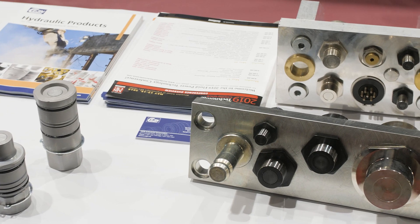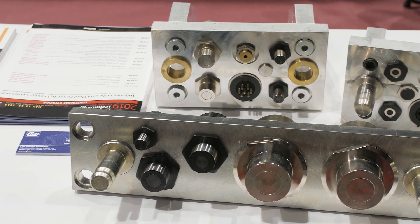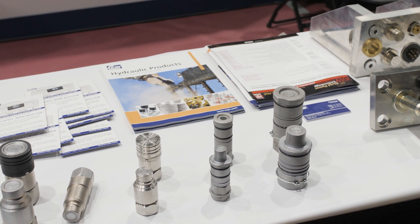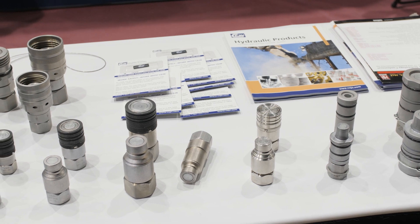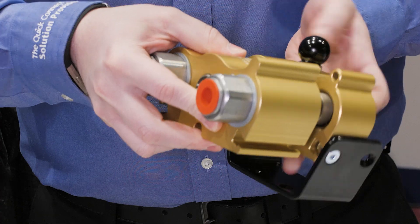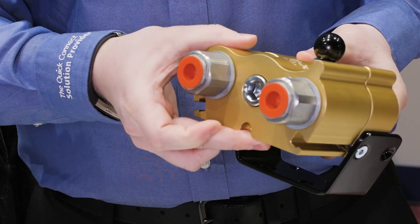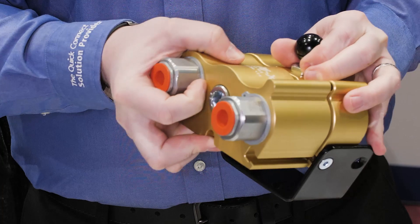The actual anodized aluminum block itself is bringing some protection values to the couplers. At the end of the day, we want to always make sure these guys are doing well. Time is money when these fail. If we can keep them protected in the environment and make it easy to avoid cross connection, it's benefits for the fleet. On top of that, we're also trying to bring in various aluminum covers, so when the products are not actually in use, we're keeping the quick connects also encapsulated, helping to extend the life and bringing values to the operators.